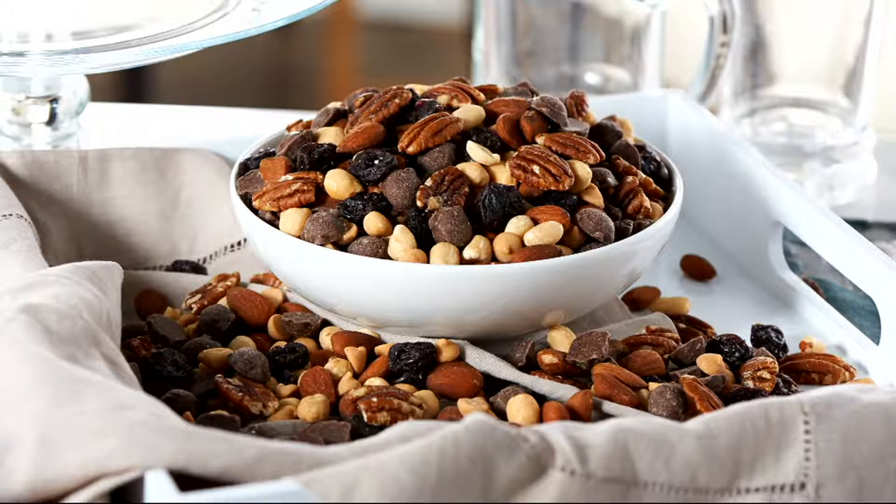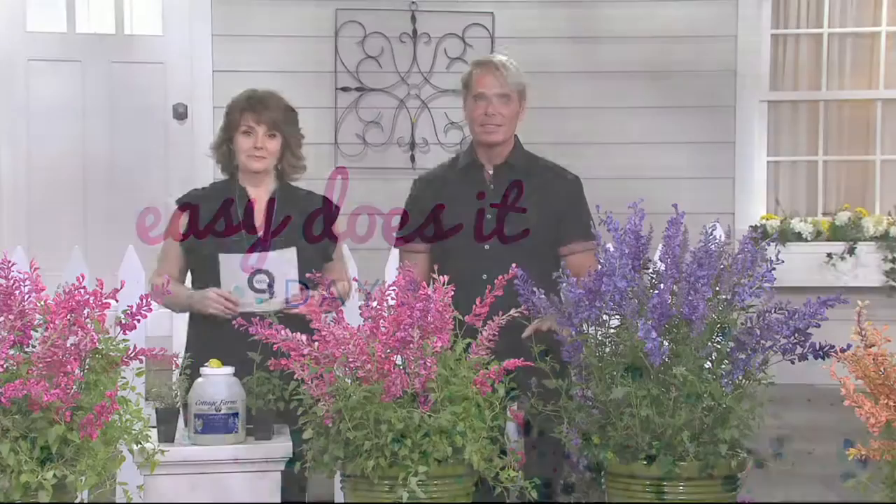We've got all this coming your way. We are about 50 minutes into a two-hour show. Jilly is standing by with one of her best buddies and they're going to spruce up your garden.